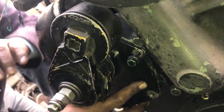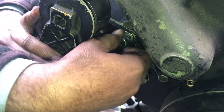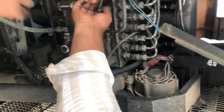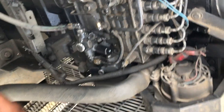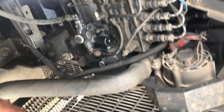After tightening the front cover and completion of the assembly, after the engine is fully assembled, loosen the return pipe on the fuel pump and prime the fuel pump.